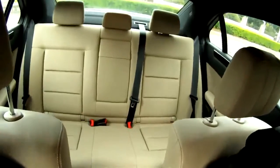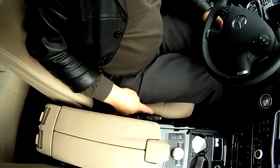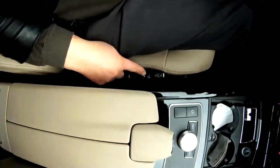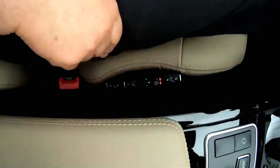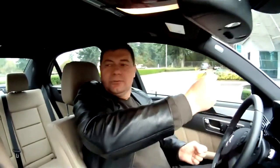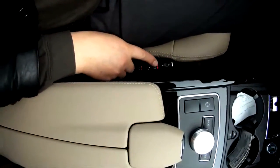This seat has a special massage thing over here. This is not massage — this is holding my sides over here. For example, if you're going to turn, it's going to hold me that way. And this is the massage here — pulse. And this is inflating.